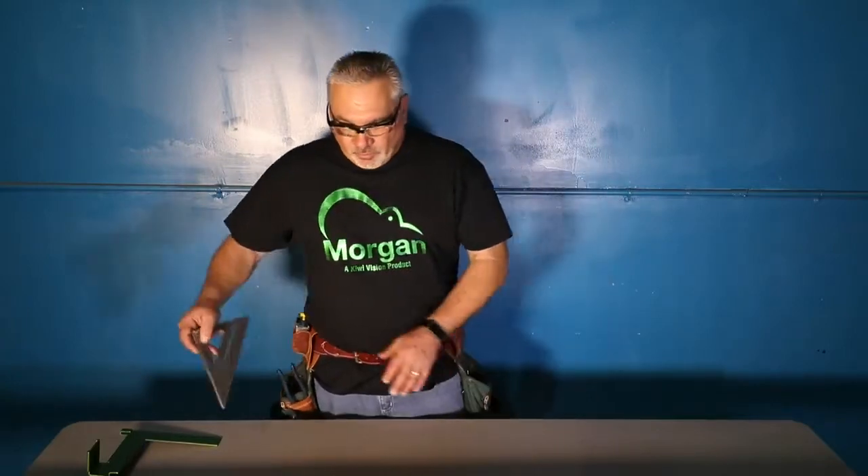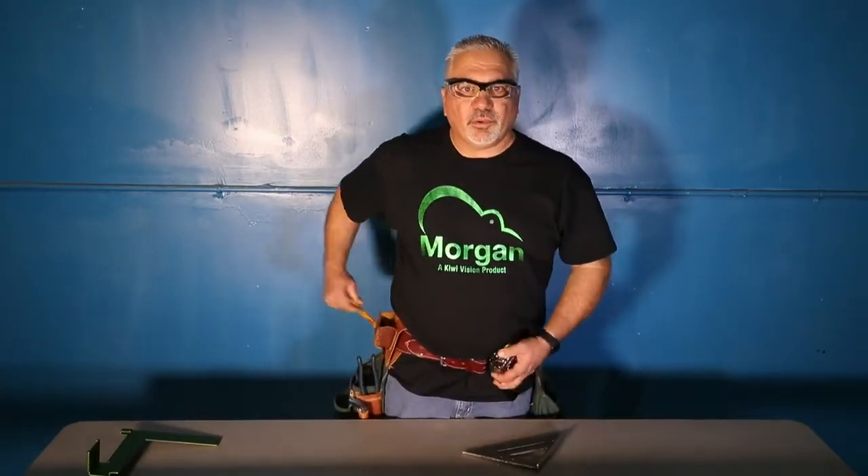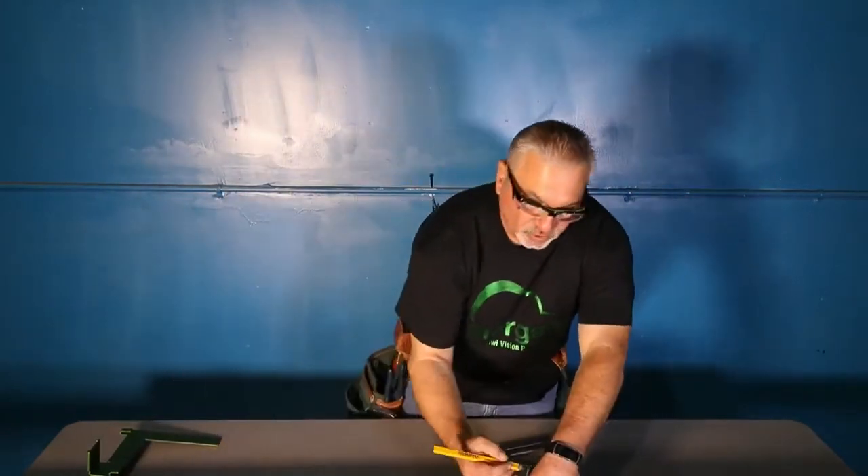Hi guys, Gary with KiwiVision here. I'm here to introduce to you a new way of framing that we've come up with. Remember the old days — you have your speed square, you have your tape measure, you have your pencil, and you come through and you have to mark off all your measurements for your layout.